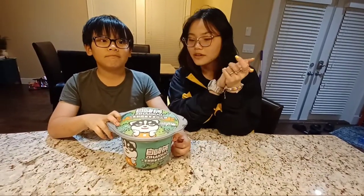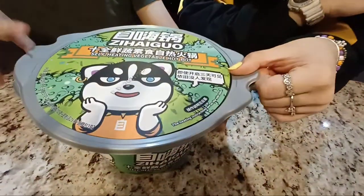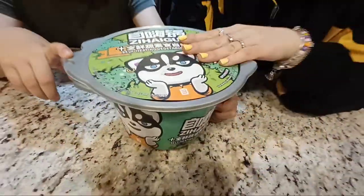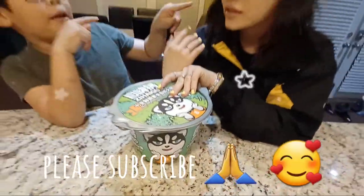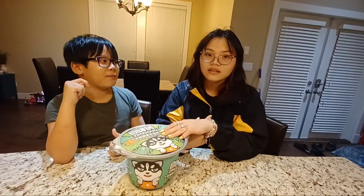Hey guys, and welcome back to our YouTube channel. We got this hot pot thing and I've been seeing it everywhere. She's been watching Korean movies and she saw a hot pot in one, so that's why she wanted to buy it.